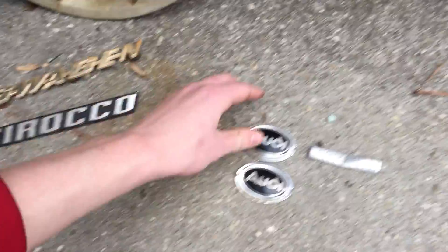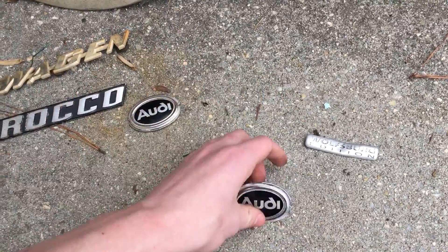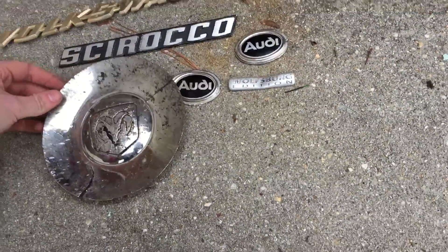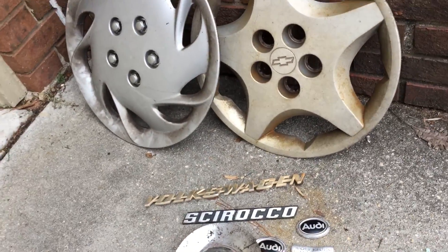This is everything that I found for today. Stay tuned to next week where I may find some more. I'll see you guys next time.